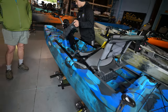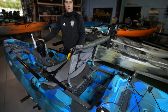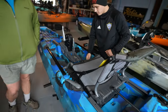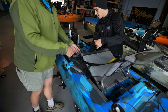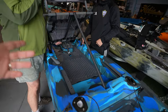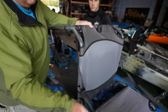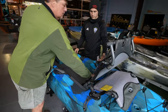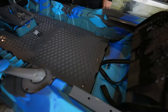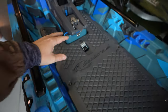You can completely remove the seat — just bring it forward and it comes out. If you want more open deck space while on the water, removing the seat gives you a nice open deck right there.